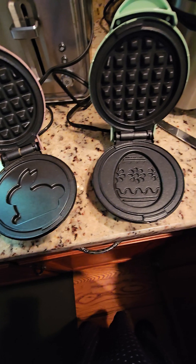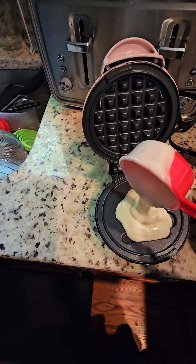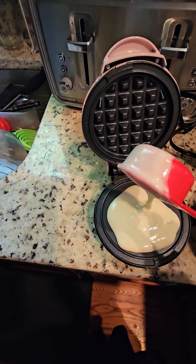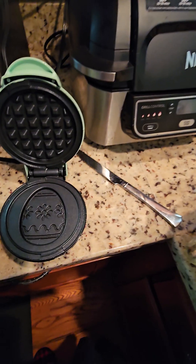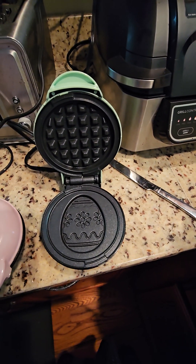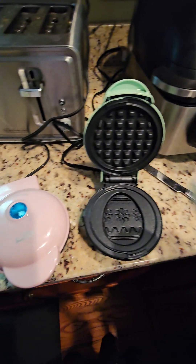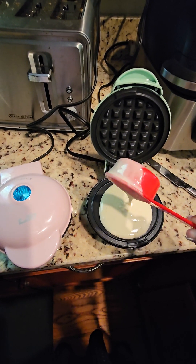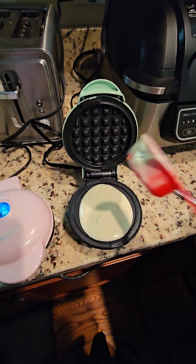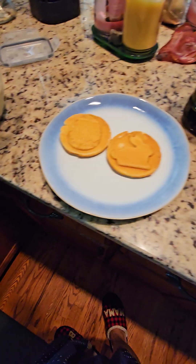My son is loving his new kazoo from the Dollar General. I use a quarter cup measuring cup — pour that in there, seems to be just right, and do the two squares.